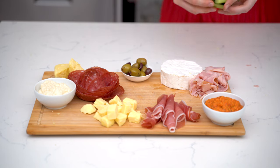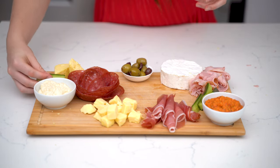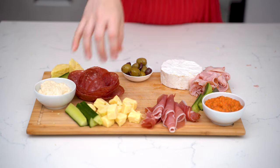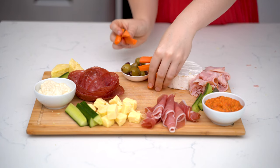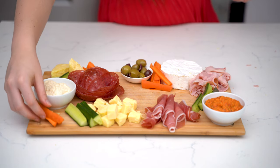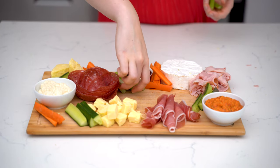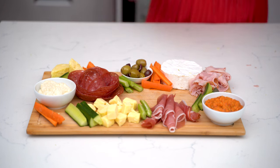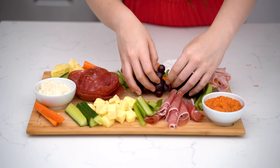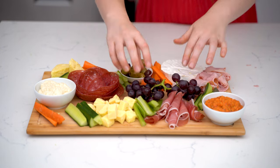For the vegetables, I'm going to take my cucumber first and place little groups of three around the board — again in odd little numbers, so you see them all around the platter. Then I'm going to grab the carrots next and then the celery. You want to mix up the colours so that everywhere on the plate there's something different. Fill in any of the nooks and crannies with some of the vegetables too.